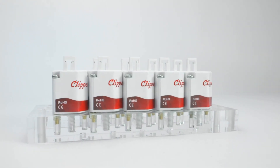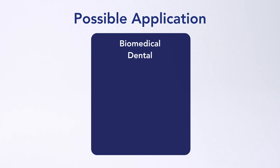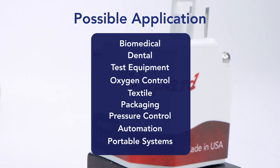The ES valve has the best performance to price ratio for low leak valves. Its compact size, long life, and exceptional leak resistance make it ideal for improving reliability in a wide range of applications.